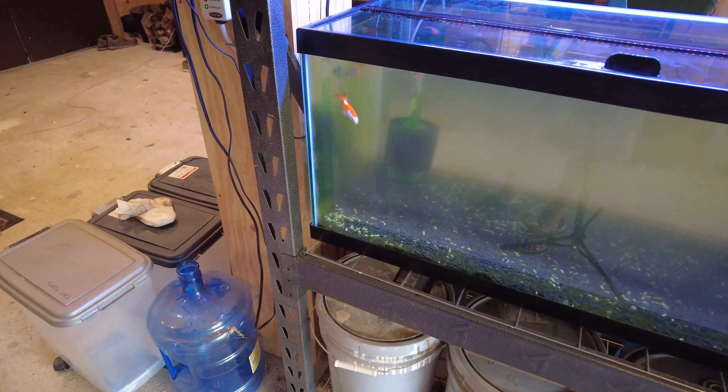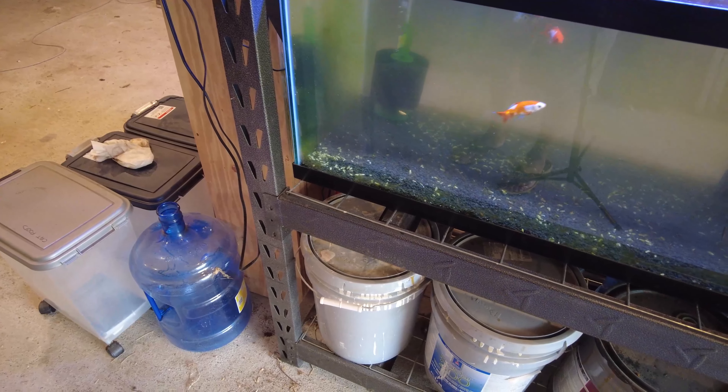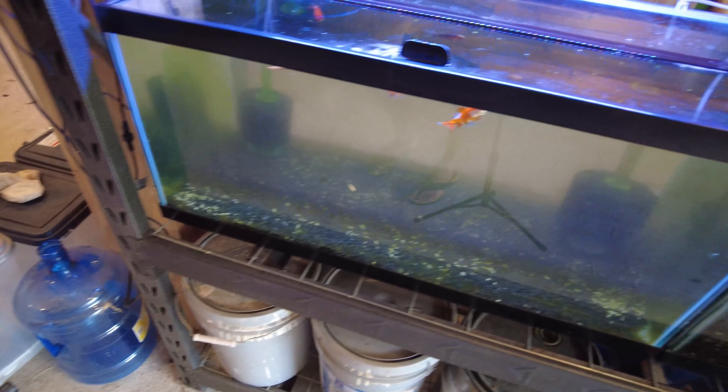So I went down to the pet store and grabbed some goldfish. And of course, what did they do? They ate all the duckweed.